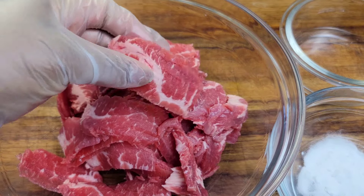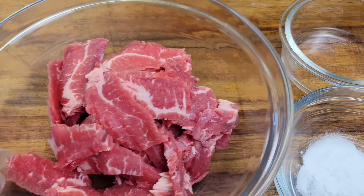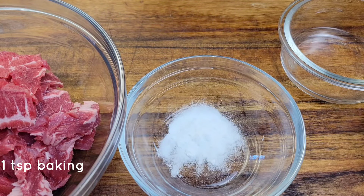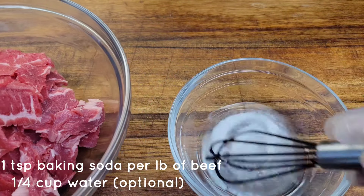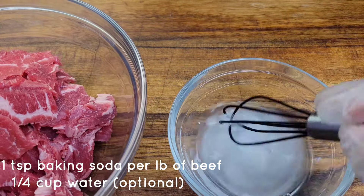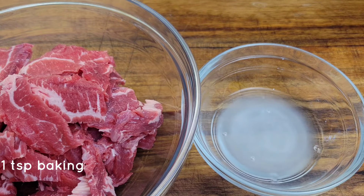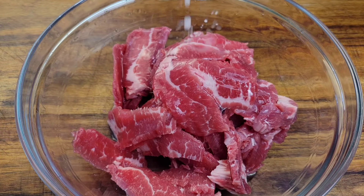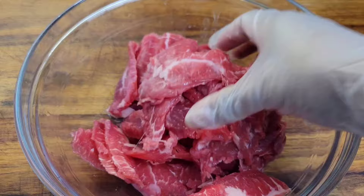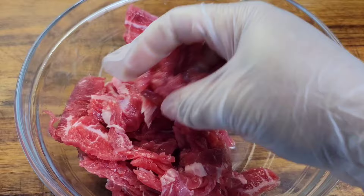Once you have your beef cut up into strips, we're going to get to the good part — using some baking soda to tenderize the meat. You can use about three-quarters to a teaspoon of baking soda per pound of meat. Mix the baking soda in a little cool water and massage it into the beef. This is a great method for cheaper cuts instead of buying more expensive steaks. You could buy cheaper cuts, cut them in strips, and then add your baking soda and water.